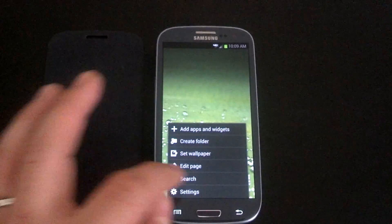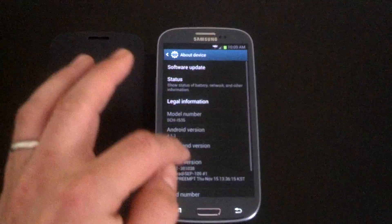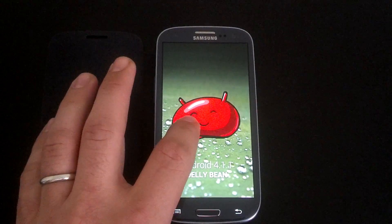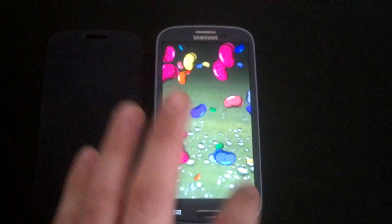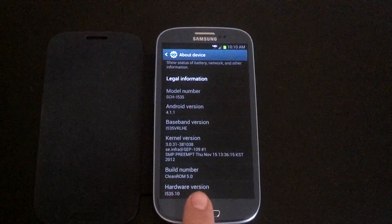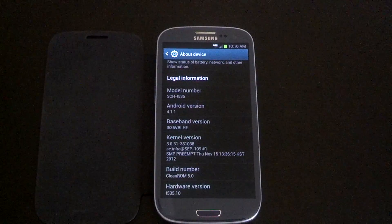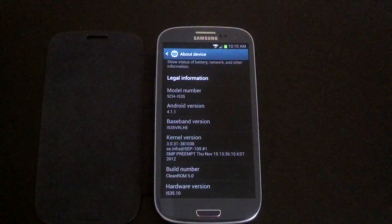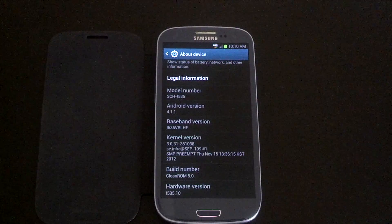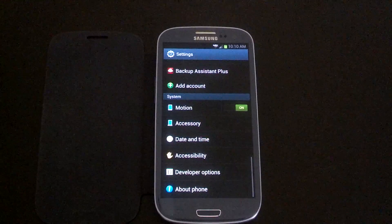Let's go ahead and get into About Phone. I am running Android version 4.1.1 — got a little Easter egg there. Build number: CleanROM 5.0. I'm running on the 535, which is the Verizon variant. Baseband version is the VRLHE kernel version. I believe this is just a stock kernel, so there's no over- or underclocking.